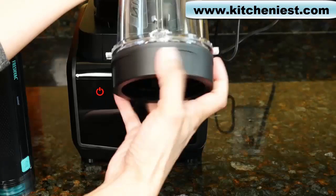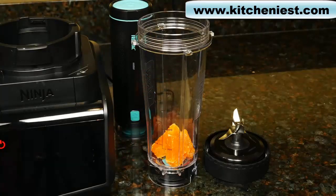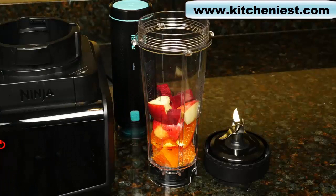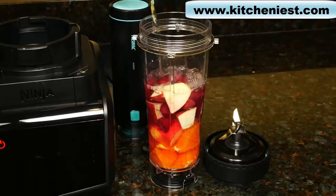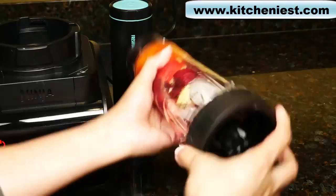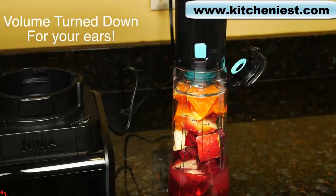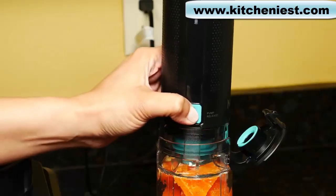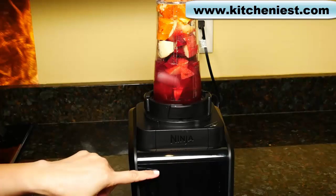Next I'll use the single serve cup. Unscrew the blade — it holds 20 ounces. There's a max liquid line so don't fill above that, and there are markings in milliliters. I'll add some cut-up orange, apple, and red beets. These are very hard so I want to see how this blender breaks the beets down — one very small beet. Add some water and a few ice cubes. Screw the blade on. We'll vacuum seal it, then close the lid. Put the cup on the base, turn it to lock, power on, and select extract.